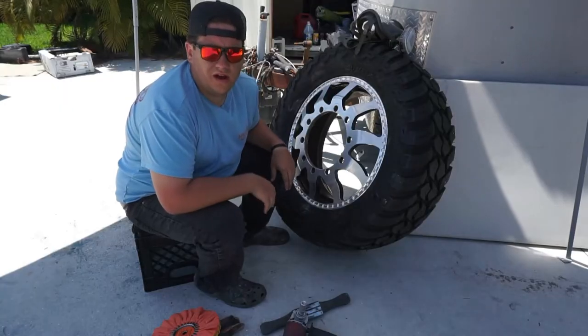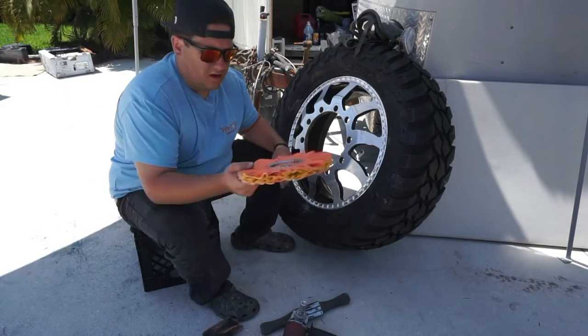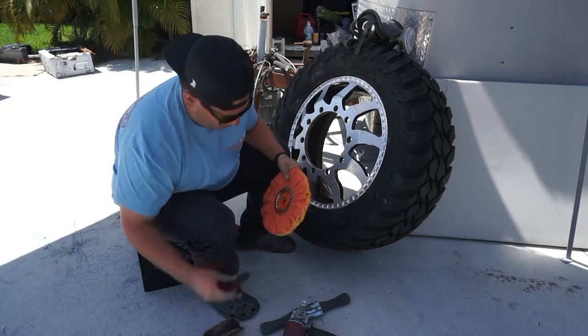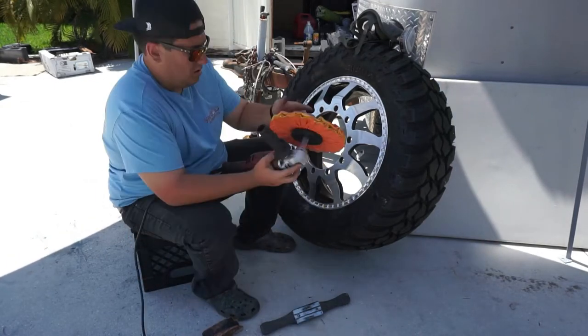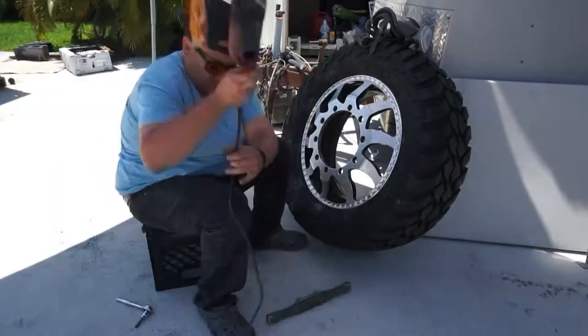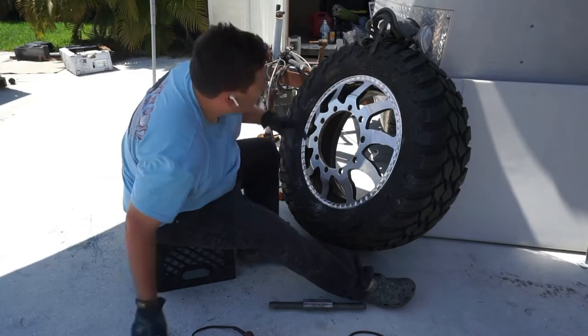So what we're going to do now is take the orange quick cut wheel, put on our grinder gloves and respirator, and get into that first cut.